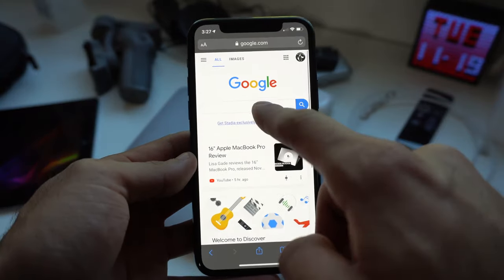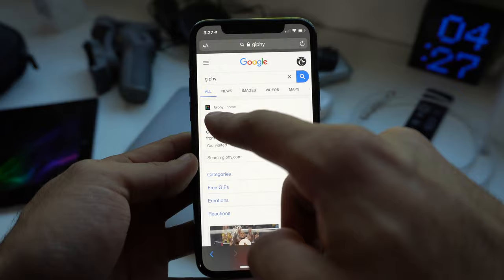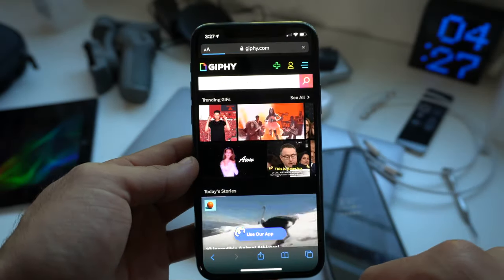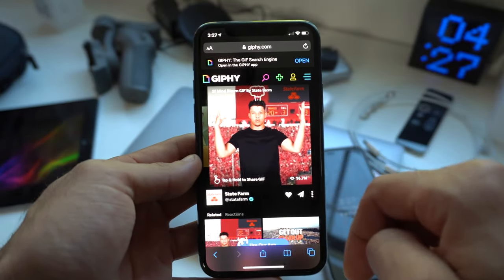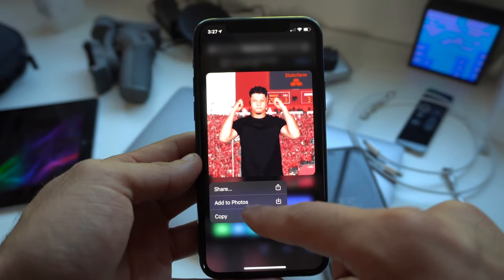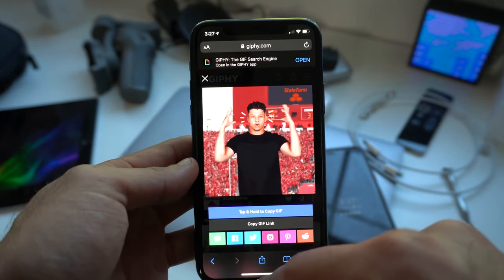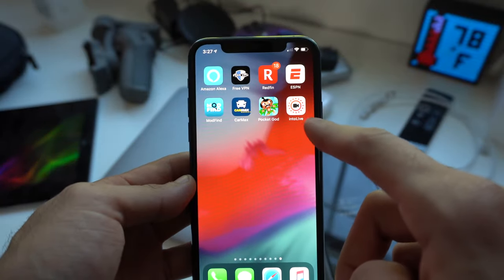Let's download the application, and while it's downloading, let's launch Safari and go on Google to search up a GIF hosting site. Giphy.com is the website where I get all my GIFs from. Let's go on there, select a GIF that you like, simply tap and hold on it until we can add it to our photo library. Save it, and now since we're done with that, we can launch the IntoLife application.